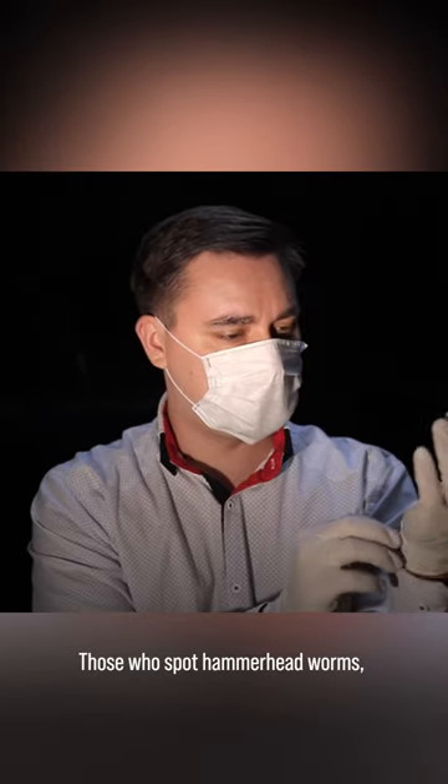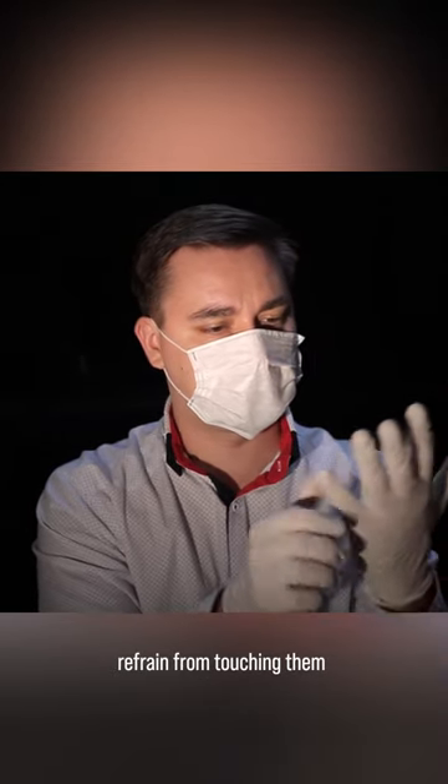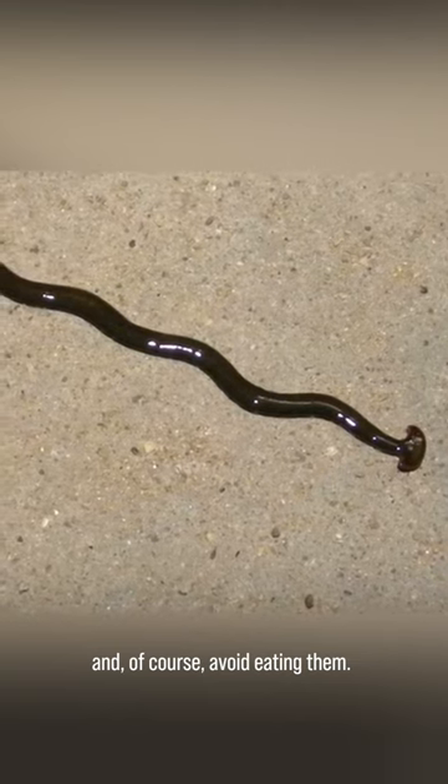Those who spot hammerhead worms or otherwise come into contact with one are advised to put on a pair of gloves, refrain from touching them with bare skin, and, of course, avoid eating them.